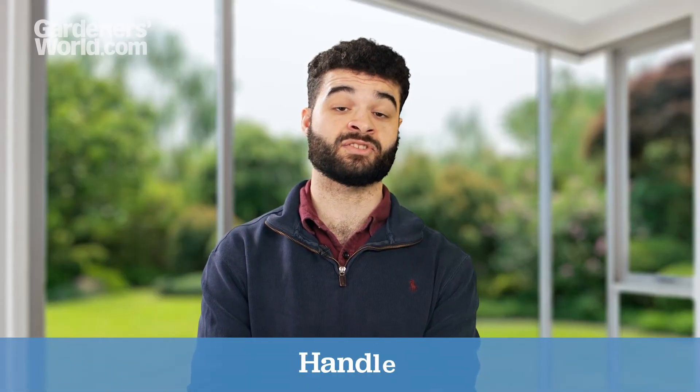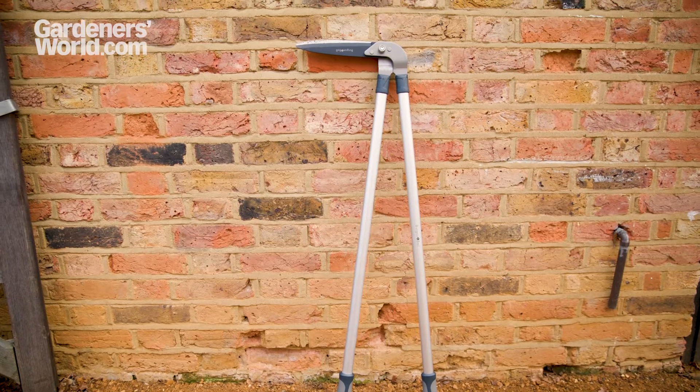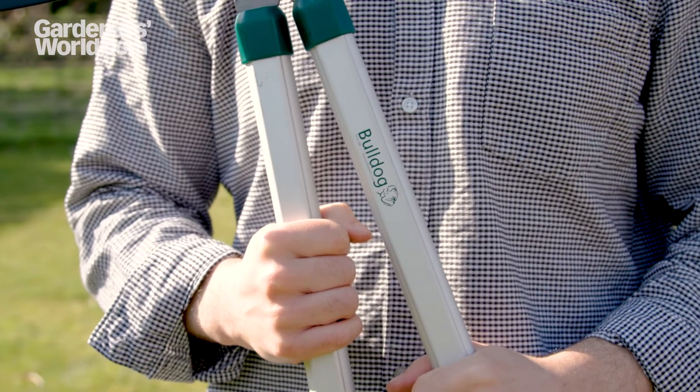A well-made handle is crucial. The materials vary. Plastic is cheap, hard-wearing and light, but not sustainable. Steel is good too, but can be heavy. One of our favourite materials is aluminium, which offers a lightweight but sturdy handle.